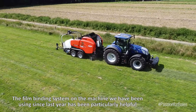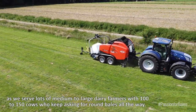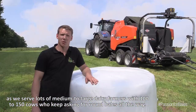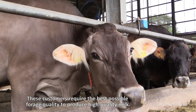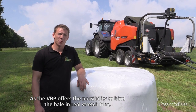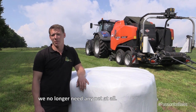The foil binding on this machine, which we have had for the last year, has particularly impressed us. We have many larger dairy farmers with 100 to 150 cows in our customer base, and their storage is completely full of round bales. They just need the best silage quality to produce well.